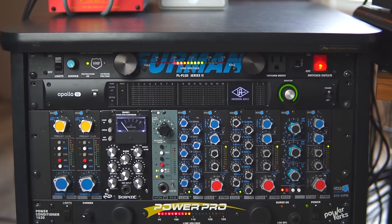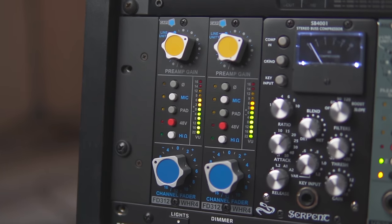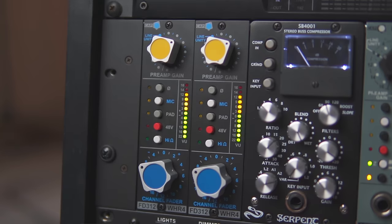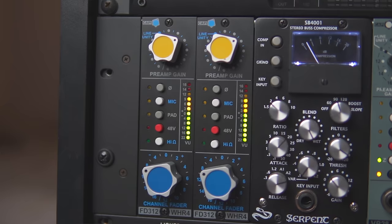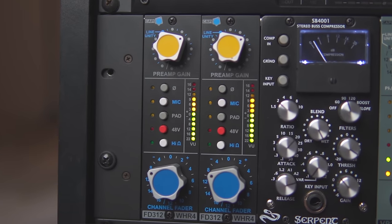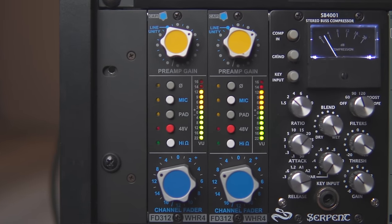Below that is the Cappy 500 series chassis — an 11-slot chassis that comes as a kit you can put together yourself. The first two slots hold a pair of Cappy Heider mic preamps. I record guitars, acoustic guitar, and vocals through these, but they also live on my mix bus. When I'm mixing, the whole mix passes through these preamps for added color. They have an aggressive mid range and a really deep low sub bass, which I love.